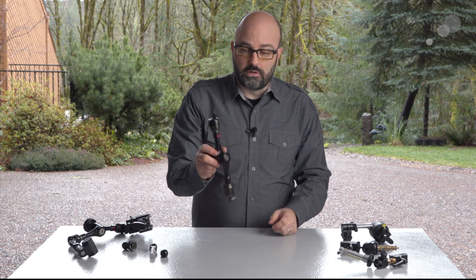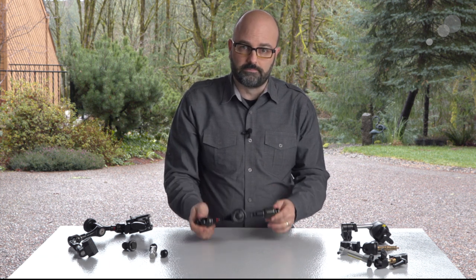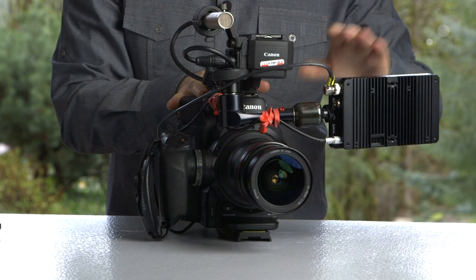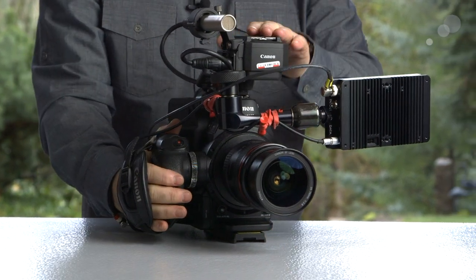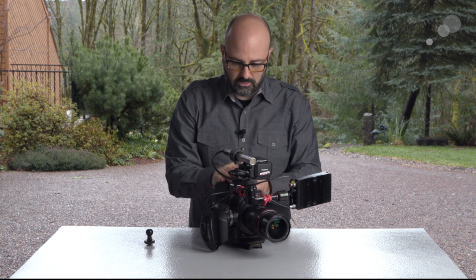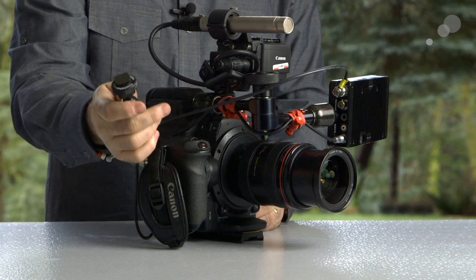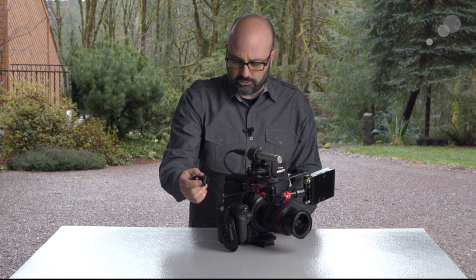The first configuration — probably the most standard one — is using the Infinity Arm on a camera system to mount a monitor. I have this attached directly to the camera body and I'm flying the monitor over to the left side of the camera, going this way because I have an audio unit here, but I can configure that very easily. From a weight distribution standpoint it works out very well. I could also add the cold shoe mount and attach the Infinity Arm directly to the cold shoe of the camera, or to a handle that has a cold shoe.